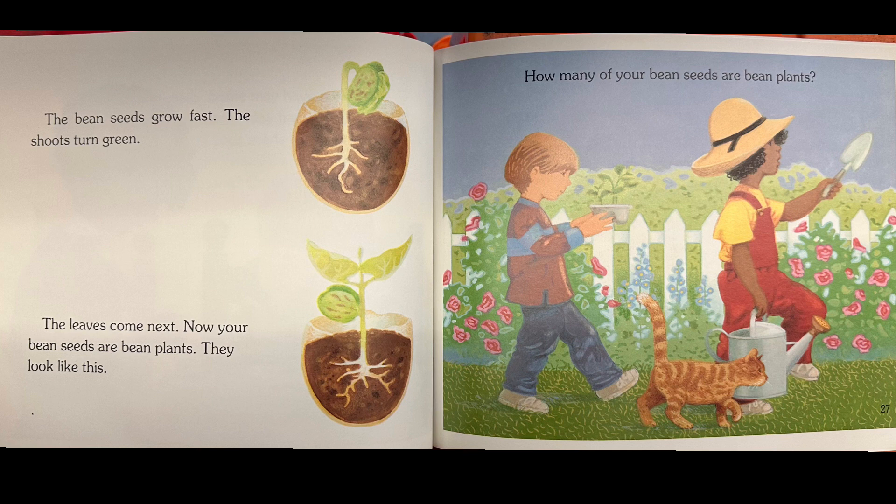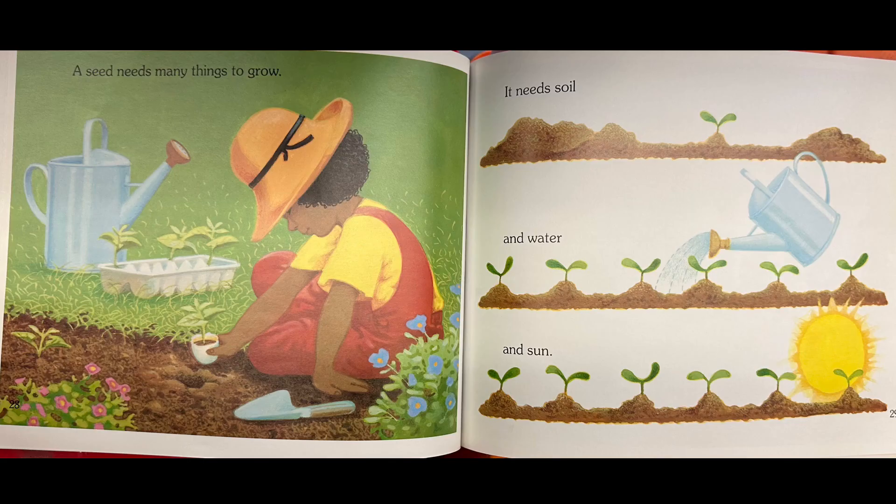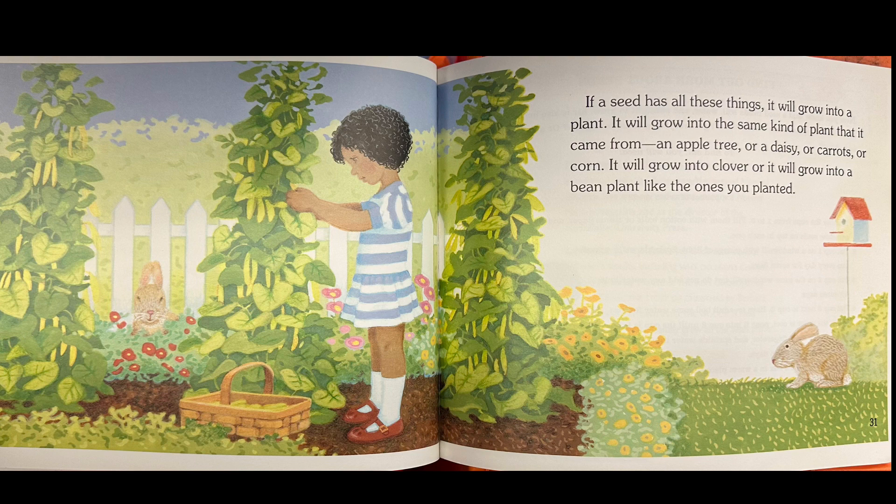How many of your bean seeds are bean plants? A seed needs many things to grow — it needs soil, water, and sun. If a seed has all these things, it will grow into a plant. It will grow into the same kind of plant that it came from: an apple tree, a daisy, carrots, corn, clover, or a bean plant like the ones you planted.